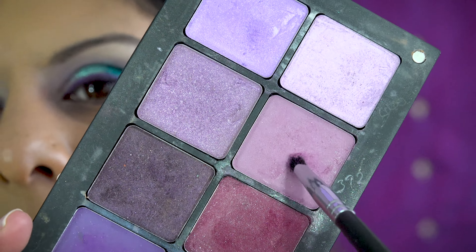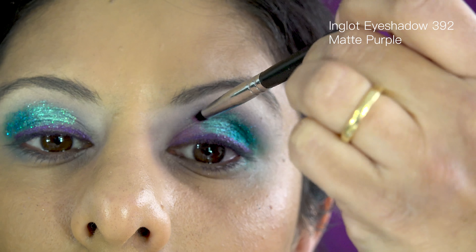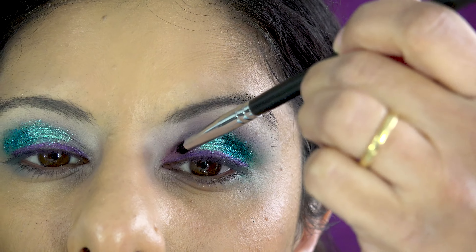With all the glitter and sparkle going on, I've decided to pick a matte color for the inner corners just to give it some balance, and then I'm going to take it up above the blue as well.